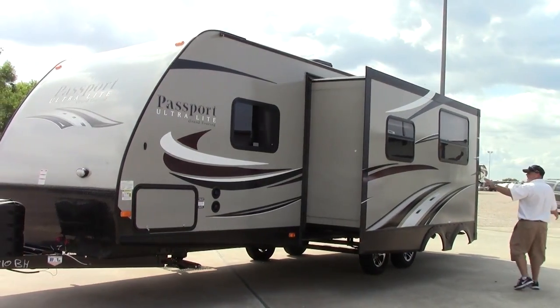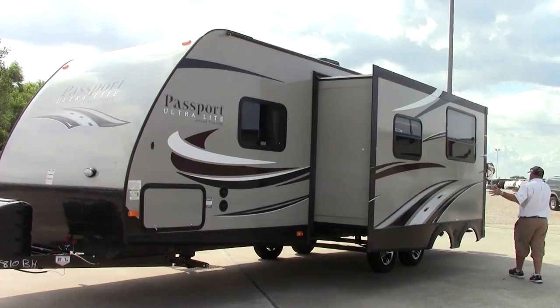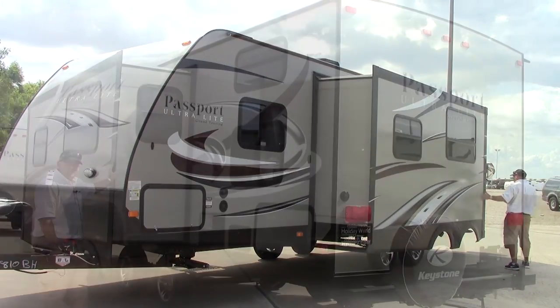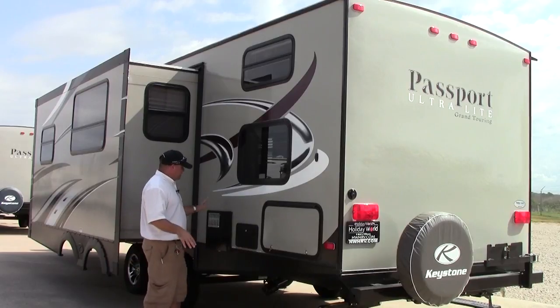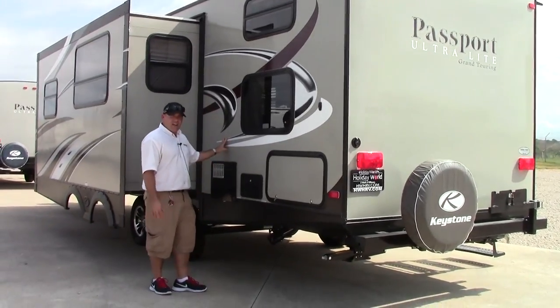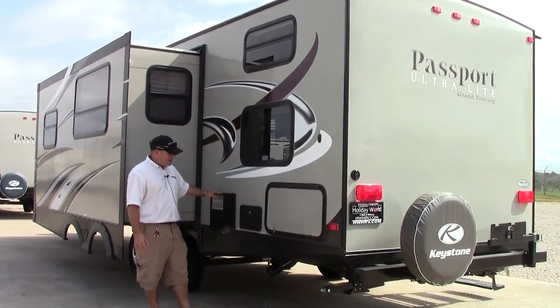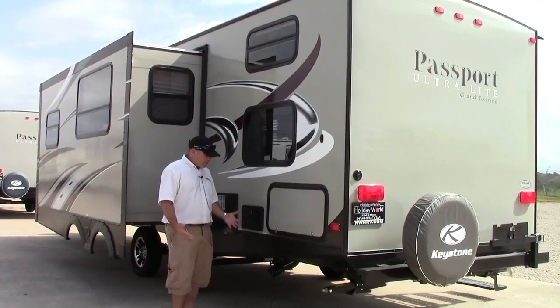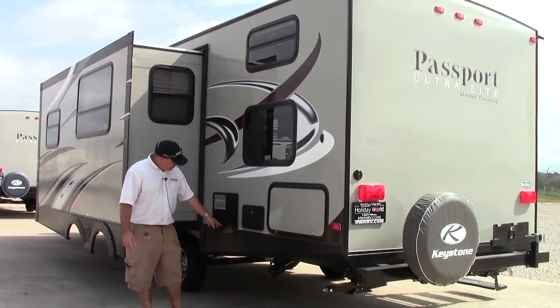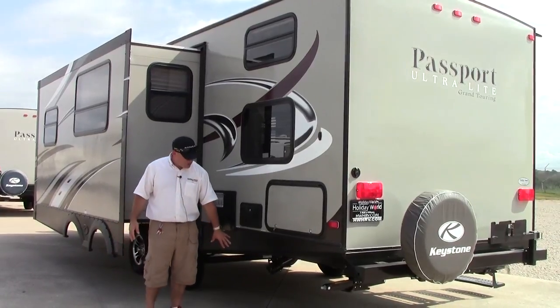Coming around over here, you're going to notice you do have a nice super slide in here. This is going to contain your dinette and your couch inside. Over here on the other side of the back end of this coach, we are going to have access to your water heater. You do have a six gallon DSI — it's gas and electric water heater. It does have a very quick refresh rate. You have a utility shower that's going to give you access to clean off things outside. Your valves to dump your black and gray are back here as well as your hookup for your black sewer hose.